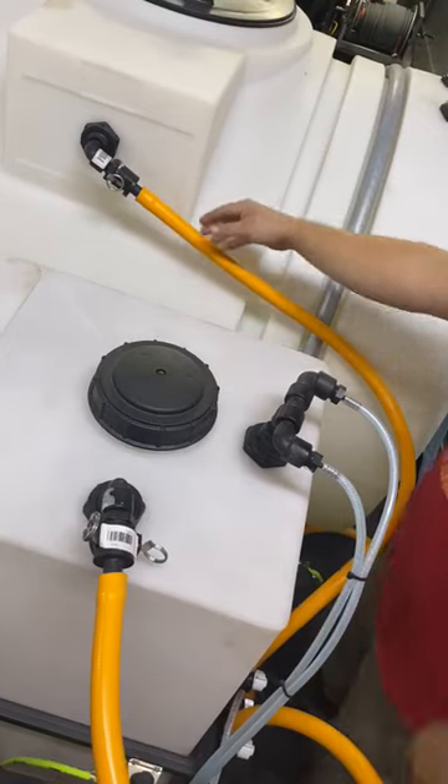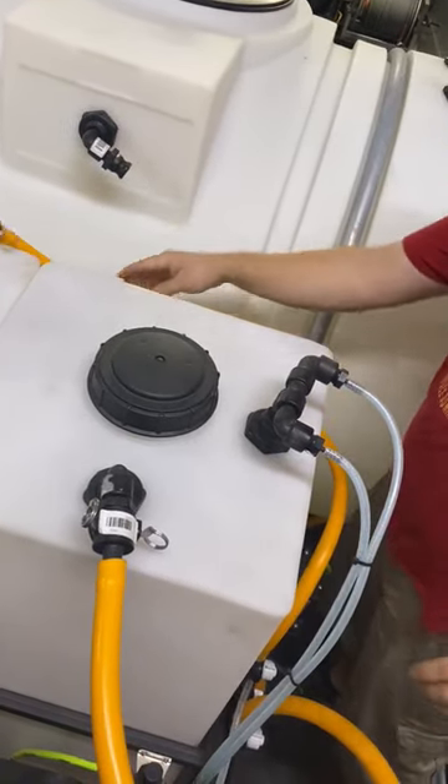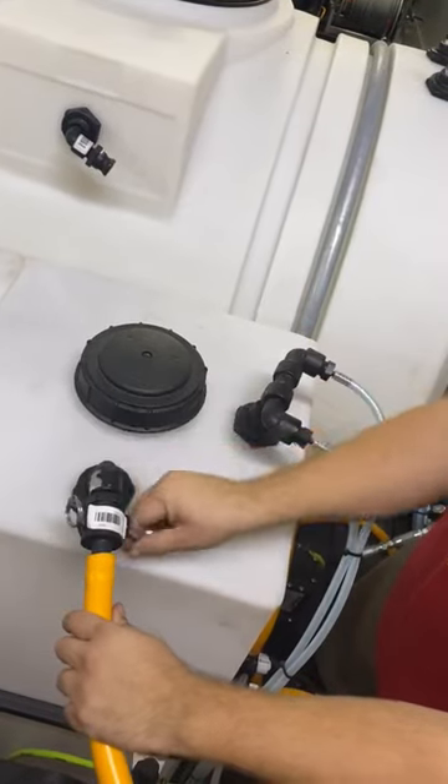So when we're done for the day, we're just going to disconnect this, slide your water line off, take this, disconnect it. All you do is flip these cam locks forward.